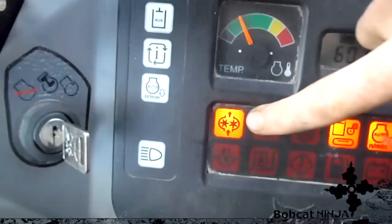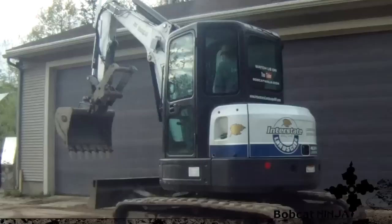Over here is obviously your key to turn it on. This button is auxiliary hydraulics — turn that on and a light comes on, and that's what runs the thumb. The thumb is controlled by this right here: push it to the left the thumb comes down, push it to the right it comes back up.